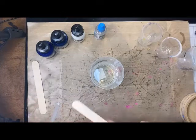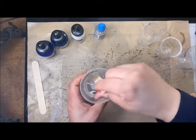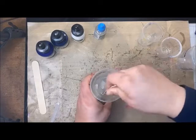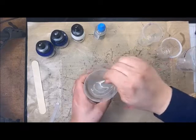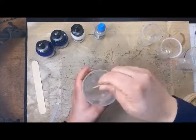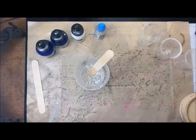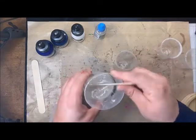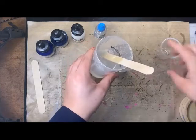Now I'm going to take that large popsicle stick and really mix this for two minutes, making sure I'm getting the edges, the bottom — all of it pulled in and mixed really, really well. That's a really important key in the resin process. I'm going to set a timer for two minutes and mix. Now that the resin is nicely mixed, I'm going to split it into three little cups. I'm going to make sure I have some clear resin leftover because I'm going to need that.